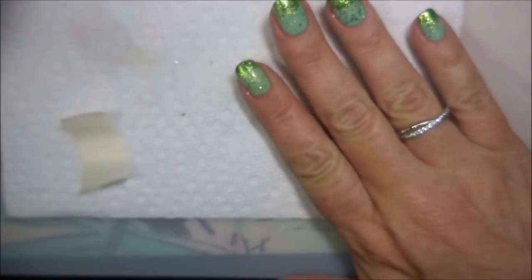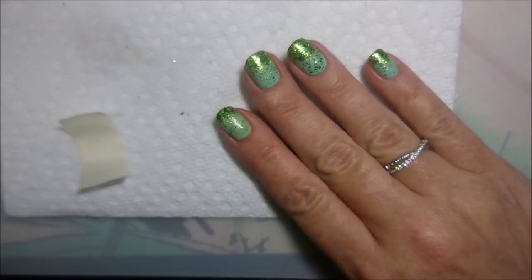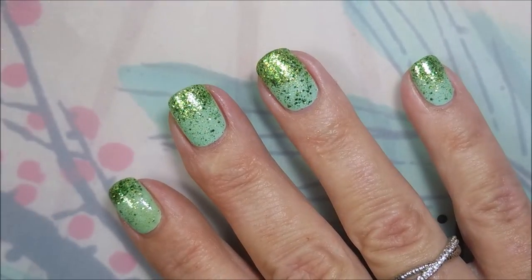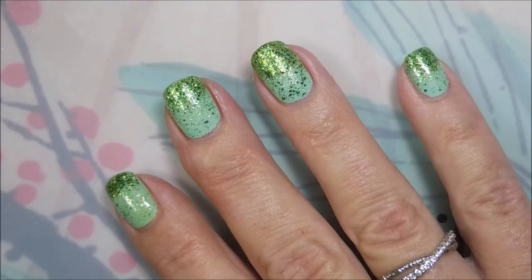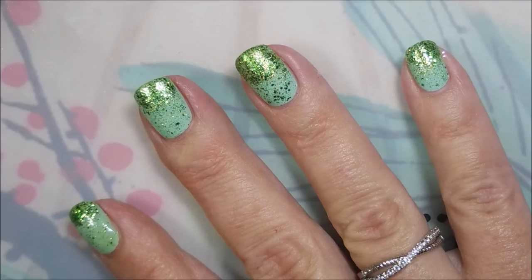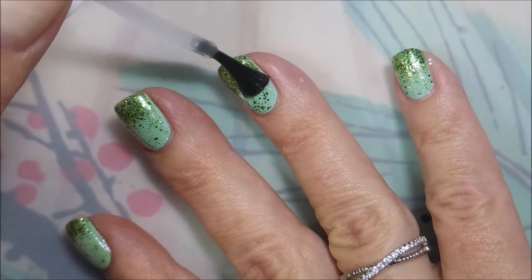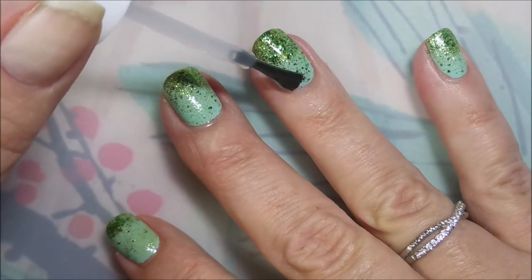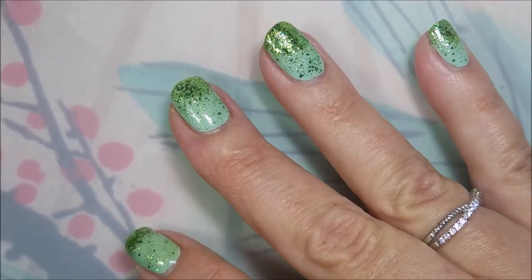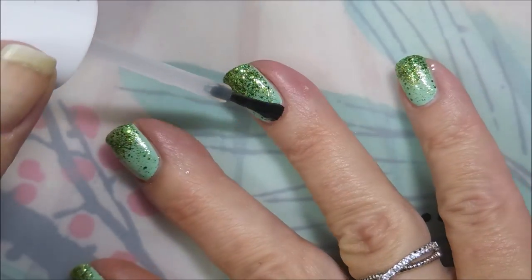Well, there we have it. I'm going to grab some top coat and put some on these. I'm going to be using the Pro FX Quick Dry Top Coat again today — I really do like this one. I'm just doing a nice, even, semi-thick layer because it's got those glitters, so I want to seal those in. I don't want anything sticking up or getting caught on stuff, and I'm capping my ends.